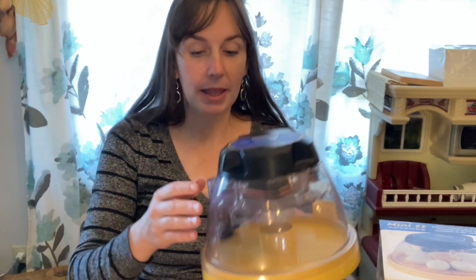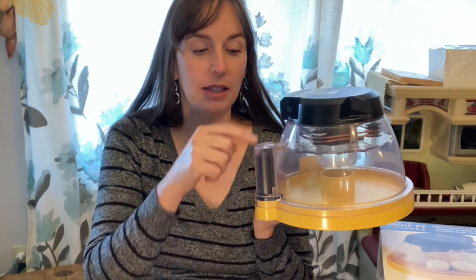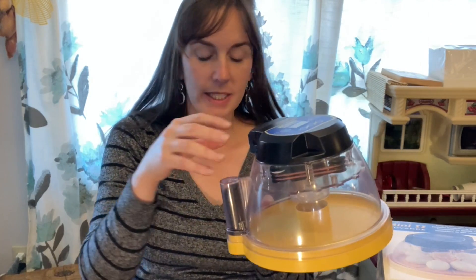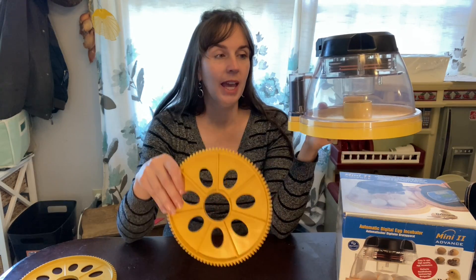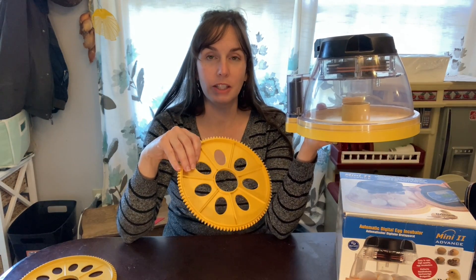A smaller incubator allowed us to keep it within our budget, although we did not choose the cheapest version. There is one version cheaper than this one, but this one has a little gear shaft that locks in with the teeth of the egg tray, so it will automatically turn the eggs.